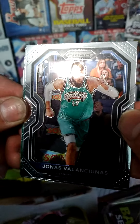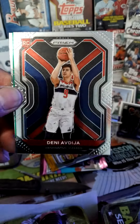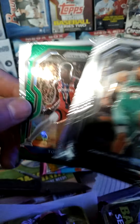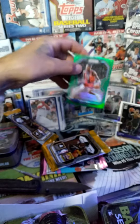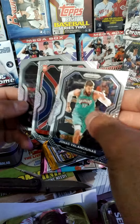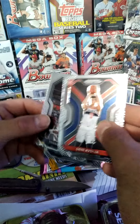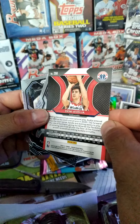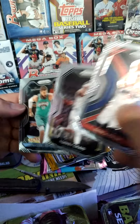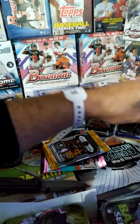We got a green Jonas Valanciunas, Denny Abdija, green Tony Snell, and then we got Tori Craig. I don't know what that is — is that something, or is that just part of the design? That's weird, I'll have to look into that. I'm not sure if that's a parallel or what.